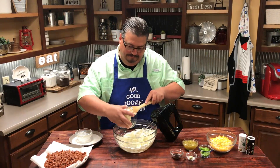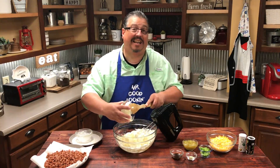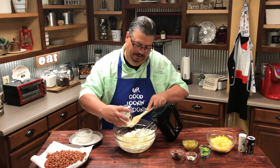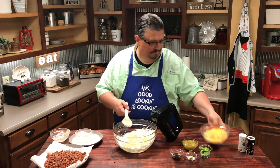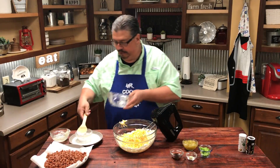Now we're going to add the mayonnaise. I like Duke's mayonnaise, but you can use whatever kind you like. Once we get that added, then we're going to add in the cheese. Now we're going to mix that together real good.